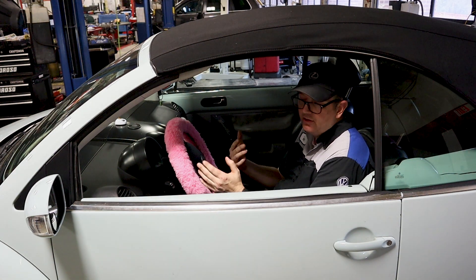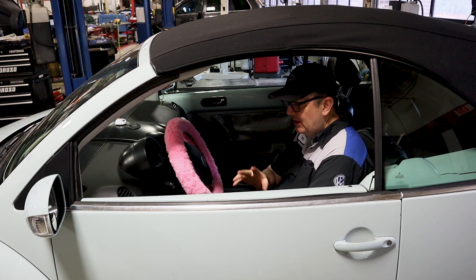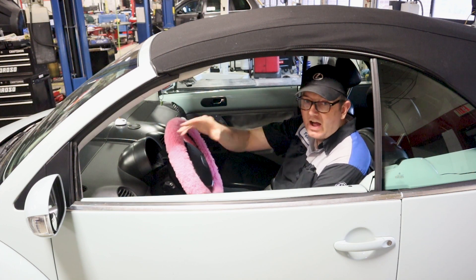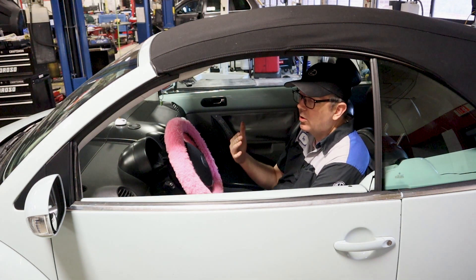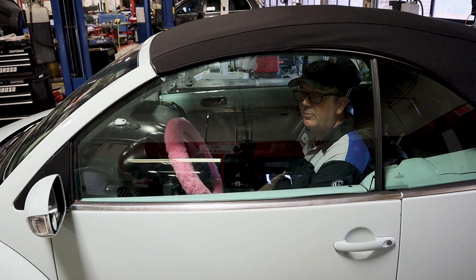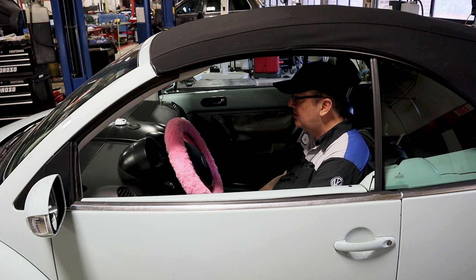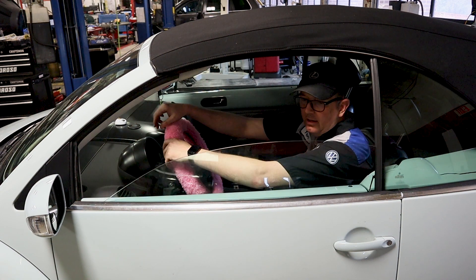Once you complete this repair, you'll have to do a basic settings reset on the window you repaired. What you're going to do is raise the window up and hold it in the up position for five seconds, then roll it all the way down and hold it down for five seconds. After that, you should get your fully auto window working like it's supposed to. Let's go ahead and do that now.